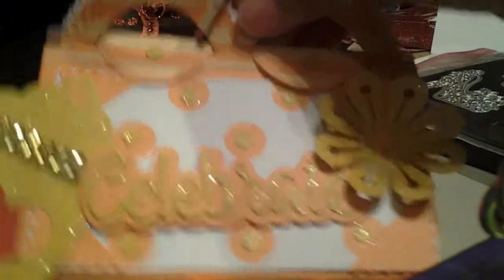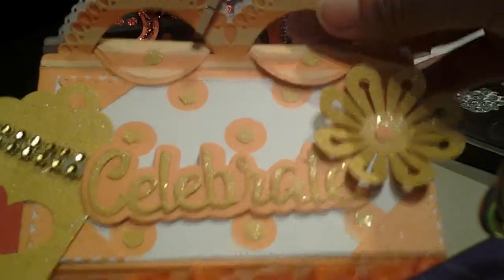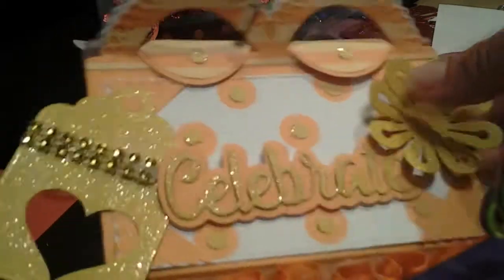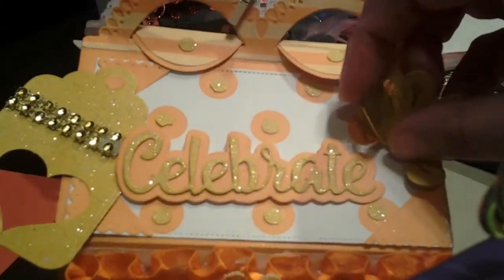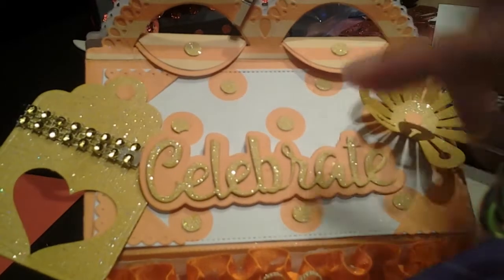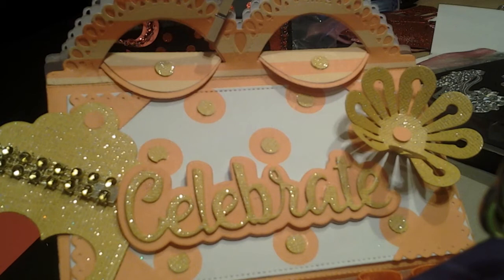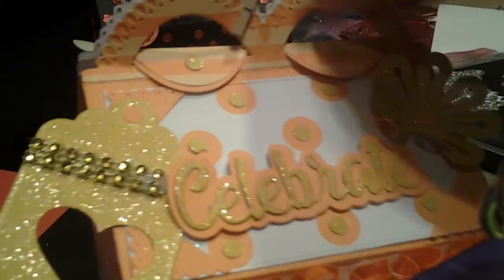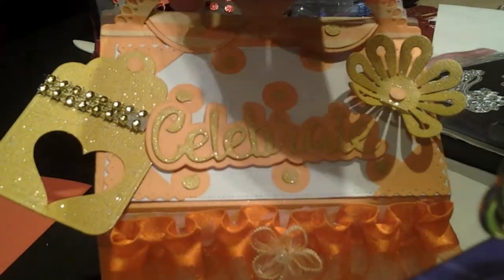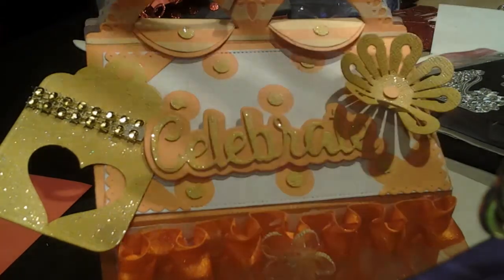This is pretty much an old die that I ordered online many moons ago, and I never had a chance to play around with it. So this was my opportunity to get it done. There's a tutorial online on how to assemble this — it's either called a treat box or a lunch box. Just search both on YouTube and it will come up. There are great ladies who have great tutorials on how to put it together.